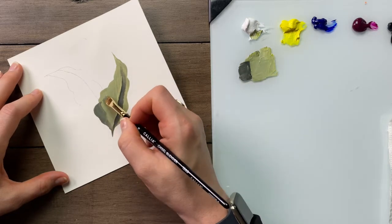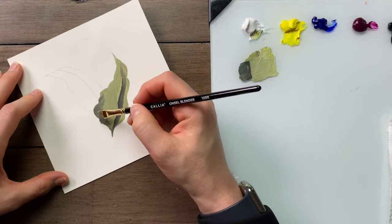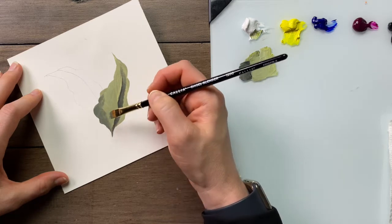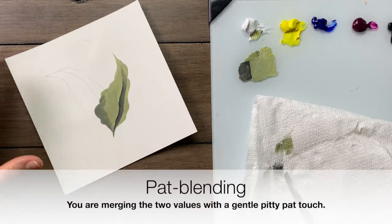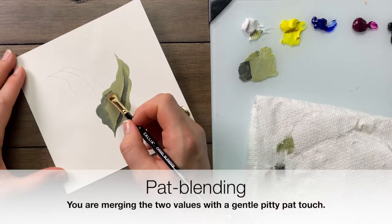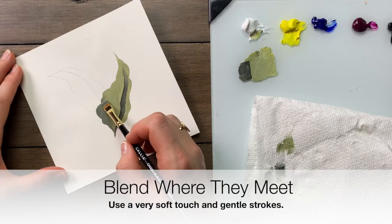I went right over top of that first layer of green, and again as I'm applying it I'm smoothing it out as I go. My leaf is changing shape — that's okay. Wipe the brush between the folds of the paper towel again. Pat blending is one of the most important blending types that you can use.